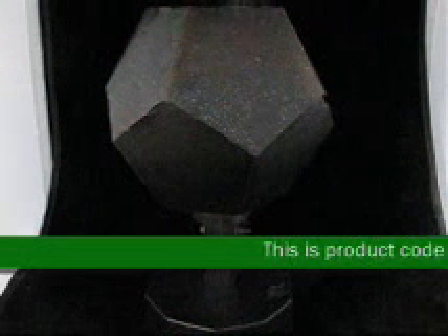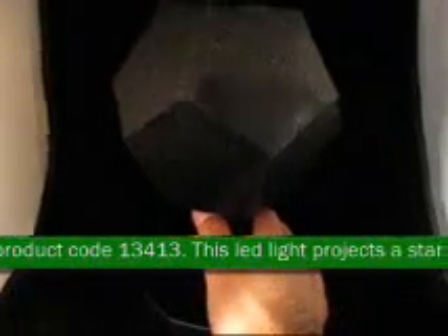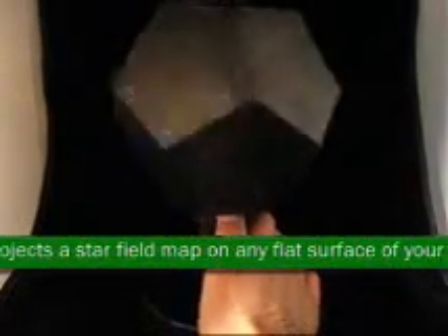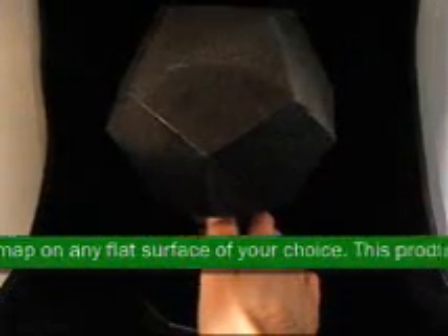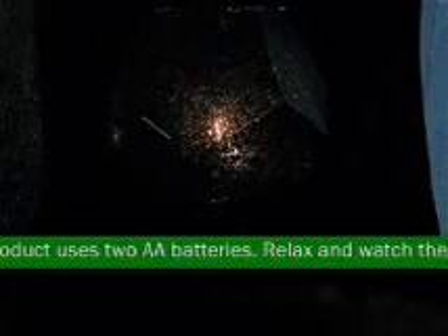This is product code 13413. This LED light projects star fields on any flat surface of your choice. The product uses two AA batteries. Relax and watch the stars in your home.